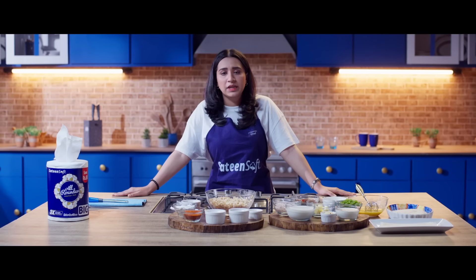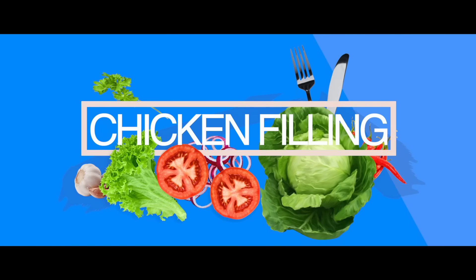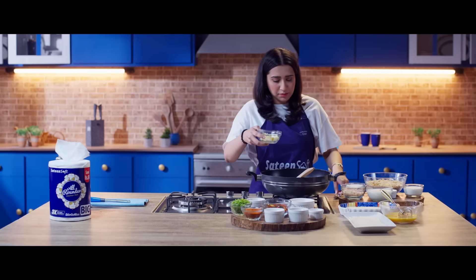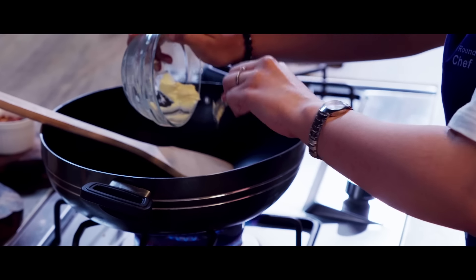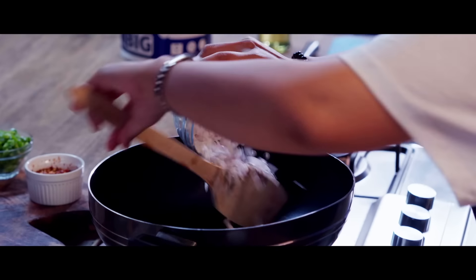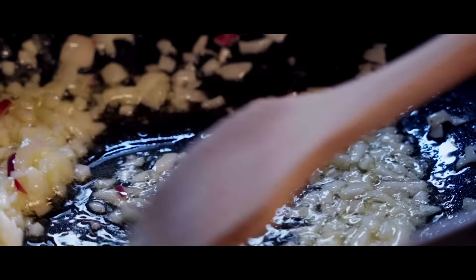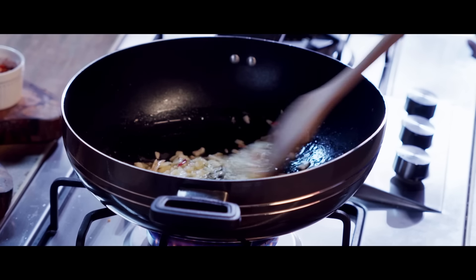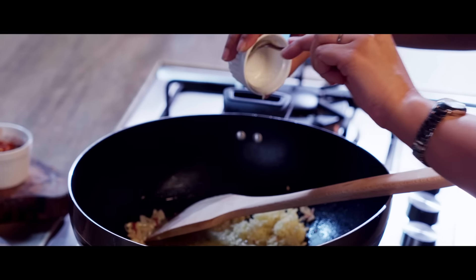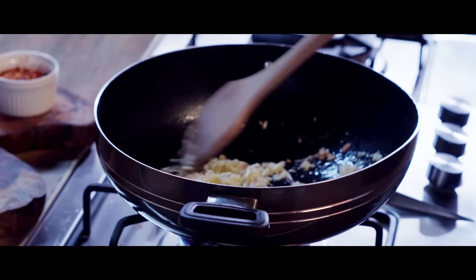It's not much time-taking and everyone will enjoy. First of all, we will start by adding butter. I have 50 grams of butter here because my chicken is 300 grams. We add onions and sauté them with butter, waiting for them to turn golden brown. Now we will add garlic — 1 and a half tablespoons — and cook for 1 to 2 minutes.